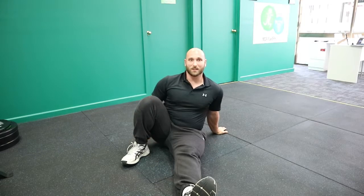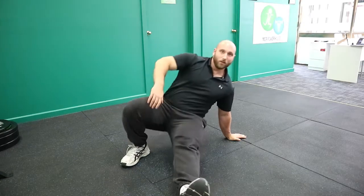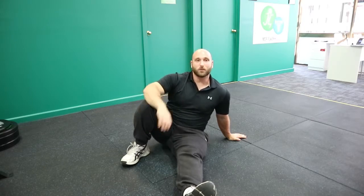My right foot is going to be slid toward my bottom, so I'm basically just sitting in this position. I'm going to place my left hand on the side, and to start off I'm going to push through my right foot and my left hand to bridge my body up. Everything you should be able to do — if you can't do that then just practice this and then slowly progress.